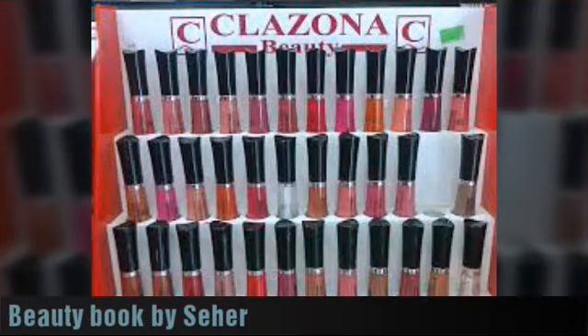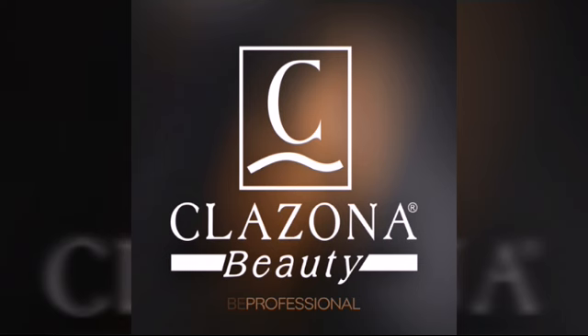Hello everyone, welcome back to my channel. Today I will review Clezona liquid lipstick. This is not a promotional video.